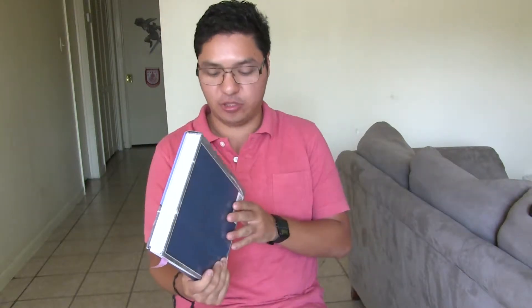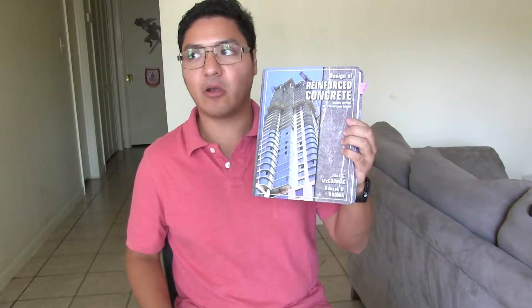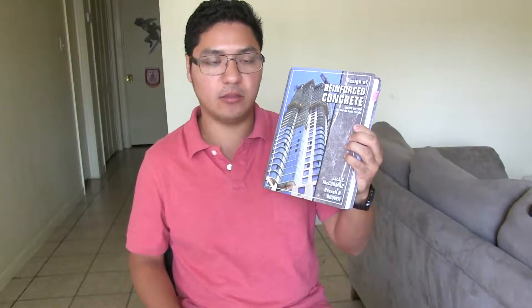I've had this book for a couple years, so I'm pretty sure there's a newer edition, probably based on ACI 318-11 or something like that. This is a really good reference book for beginners in concrete design. It has all the basic topics you want about concrete — it doesn't go super in-depth with everything, but it has a very comprehensive foundation for everything you want to know.